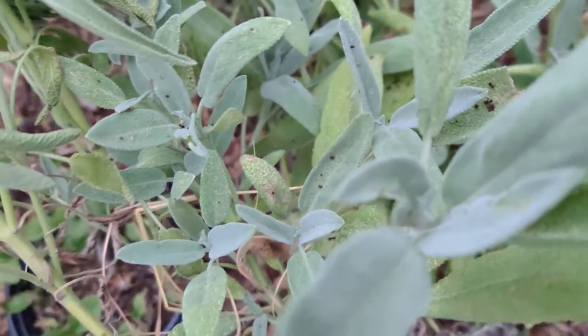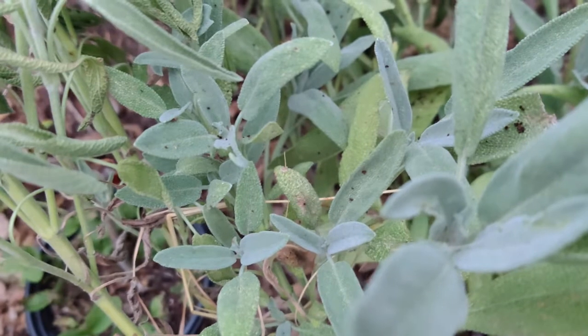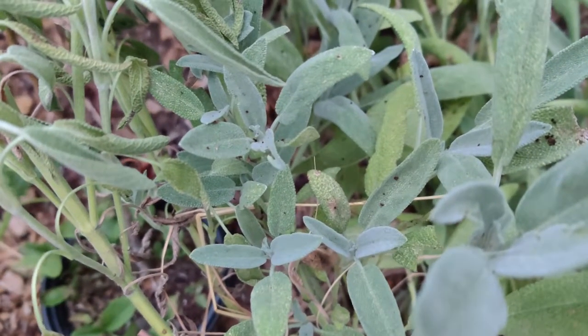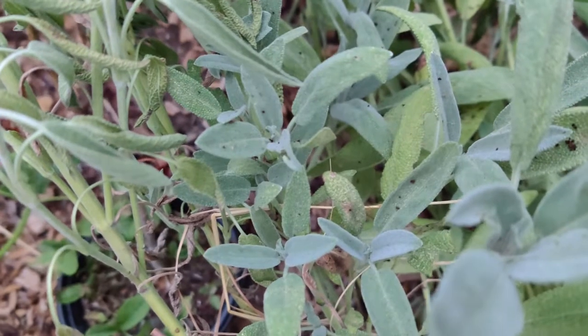It may be used fresh or dried in stuffing, or in pork or cheese dishes. The plant can be used ornamentally for its gray accents in the flower garden. It is described as mildly pungent with a savory flavor and a slight pepper taste.